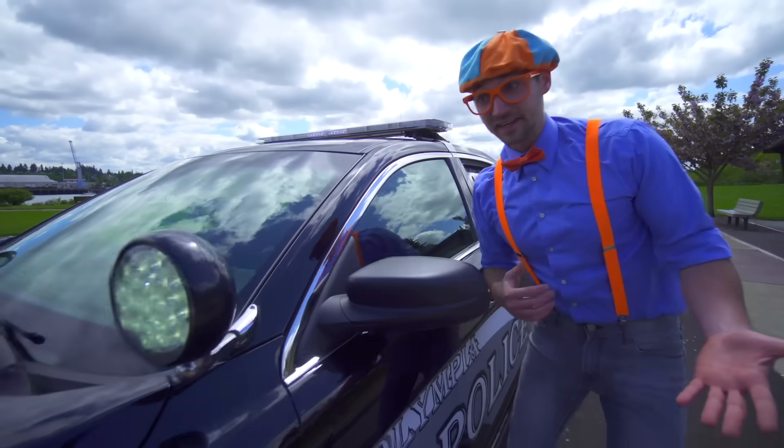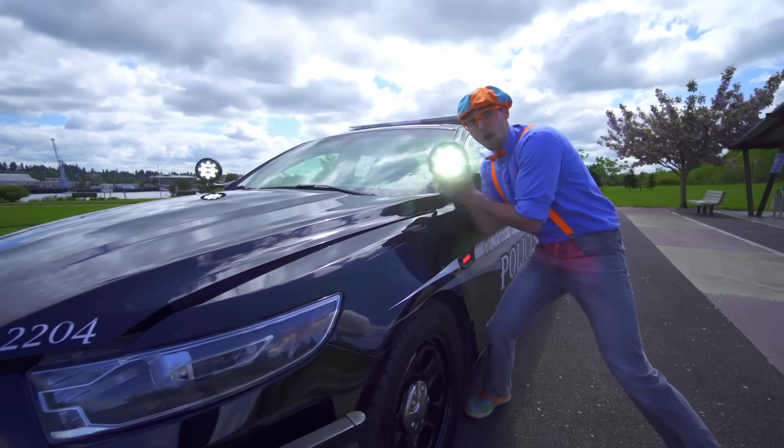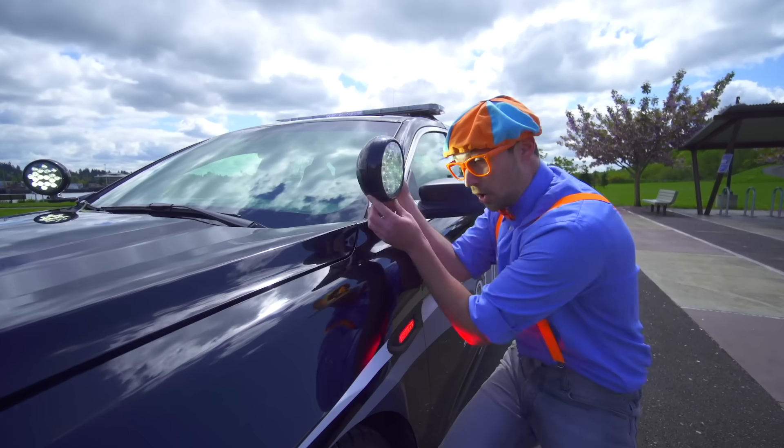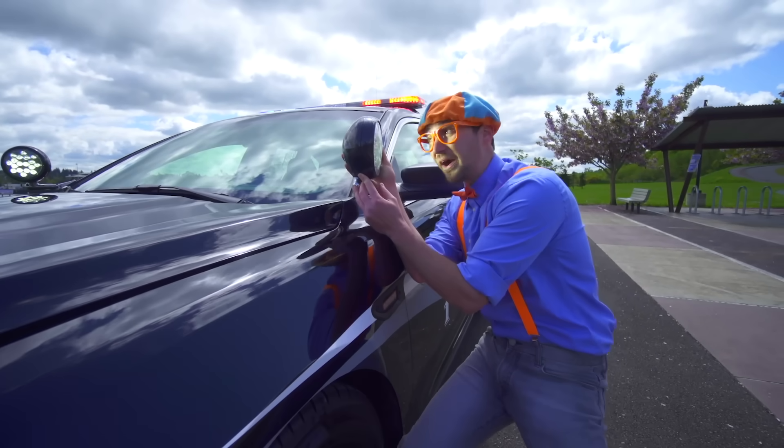And speaking of lights — look at this spotlight! Whoa, it's so bright!